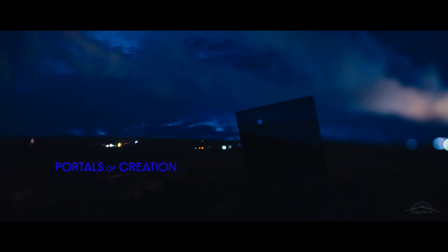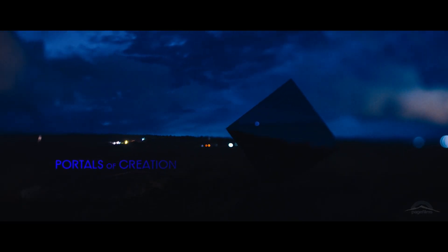How's it going everybody? We are out here on the Kona Coast and we're setting up for an interview shoot for a behind-the-scenes video for our project Portals of Creation Part 1 Monolith.